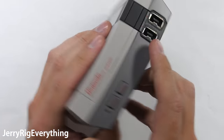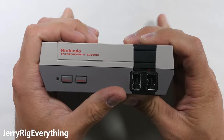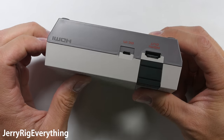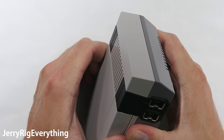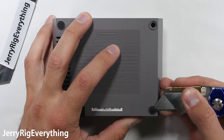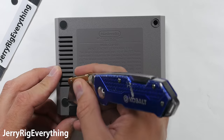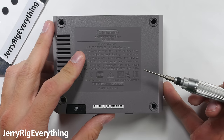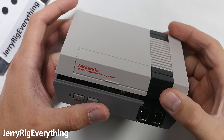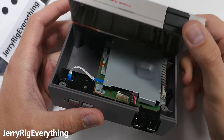Now this is where the average person would consider their product open, and where the average YouTuber would end their unboxing experience. But here on my channel we keep going. There are no visible exterior screws on the Nintendo, which leaves the only other obvious place for screws under these little rubber foot pads. I'll pop those off and stick my long shaft Phillips head screwdriver into the hole to remove the 4 screws, and then the NES Classic will open, exposing the internals.